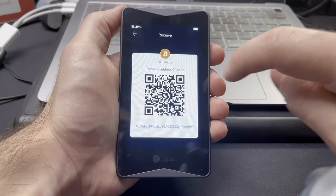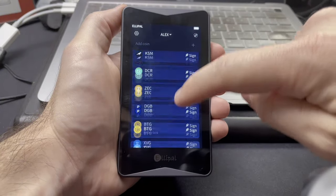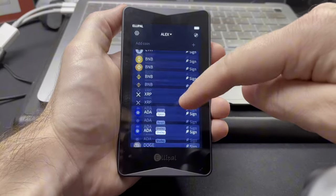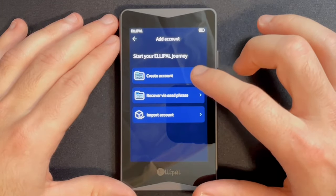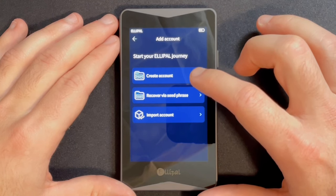How easy is it to use the Titan 2.0? A lot of air-gapped cold wallets aren't the most user-friendly, but overall I'd say the Titan 2.0 is pretty user-friendly. The screen is very responsive with little to no lag when scrolling, and it's a really good user experience. Setting up the Titan 2.0 is actually really straightforward — it takes just about two minutes. All you have to do is turn on the device, select your language, download the ELIPAL app onto your phone, and choose to create a new wallet or recover one using your seed phrase or import an account.